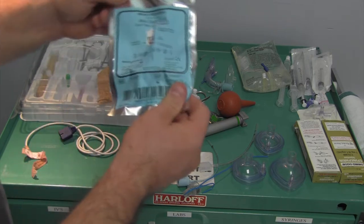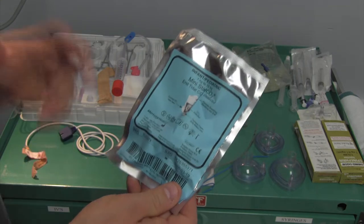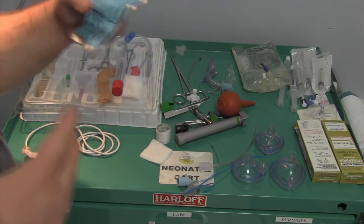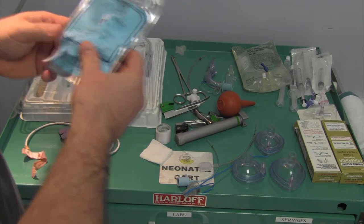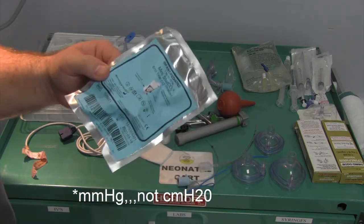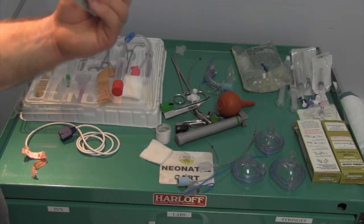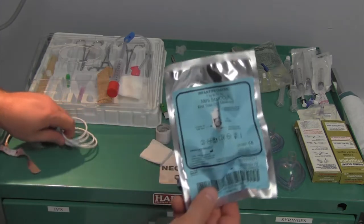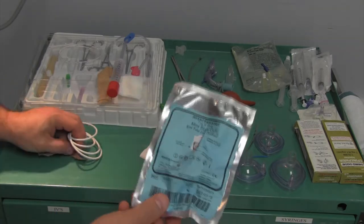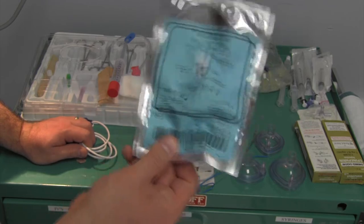Over here we have end-tidal CO2. Since babies are humans, they exhale CO2 just like adults - and in the same concentration because we're measuring pressure in centimeters of water. So they will trigger these; just because it's a low volume doesn't mean it won't trigger. These are really good for verifying your endotracheal tubes, especially if you have a good spontaneously breathing kid that just needs their airway protected. It's very easy to miss an intubation on a neonate.